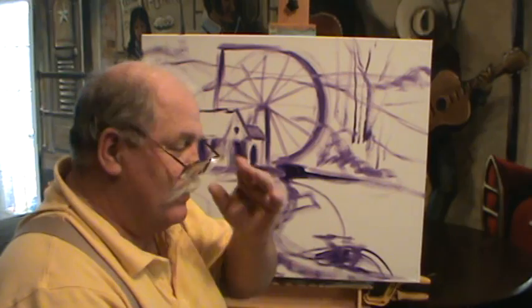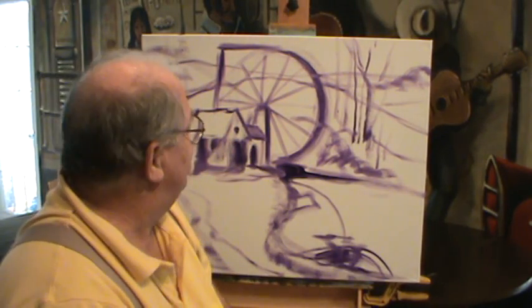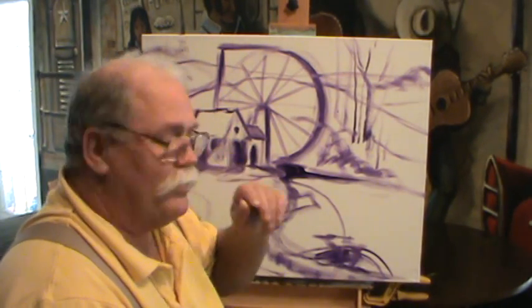Alright guys, welcome back to Rouse House. We paint from the heart. We're having a ball. This is a place we just love to go.